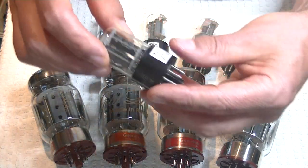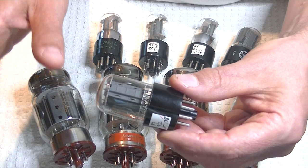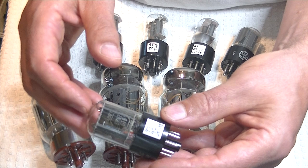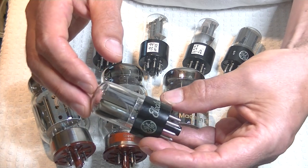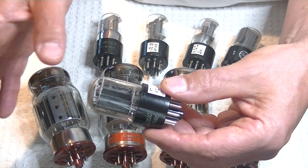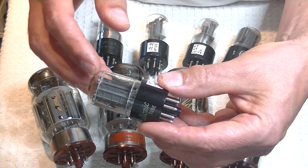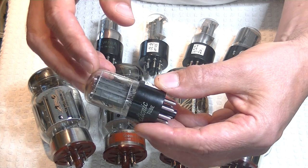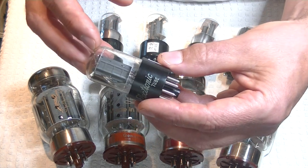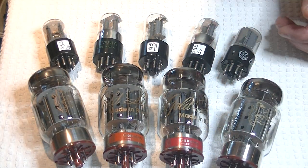After that, we've got the phase inverter driver stage. For that, I put in a rock solid vintage tube: the GE 6SN7 GTB. The GTA is almost the same identical tube, just separated by a generation of manufacturing — perhaps a decade. Let's take a look at some listening notes and see what I came up with.